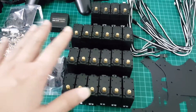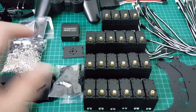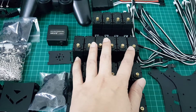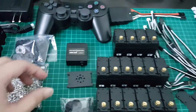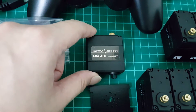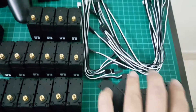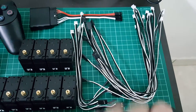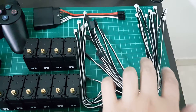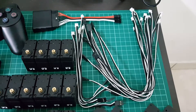Here are all the servos — the digital servos. 18 of them will be used to form the legs, and I have 5 spare. This is the LDX218 robot servo. Quite thoughtful of them — they provided cables of different lengths: 6 for the coxa servos and 12 for the femur and tibia joint servos.